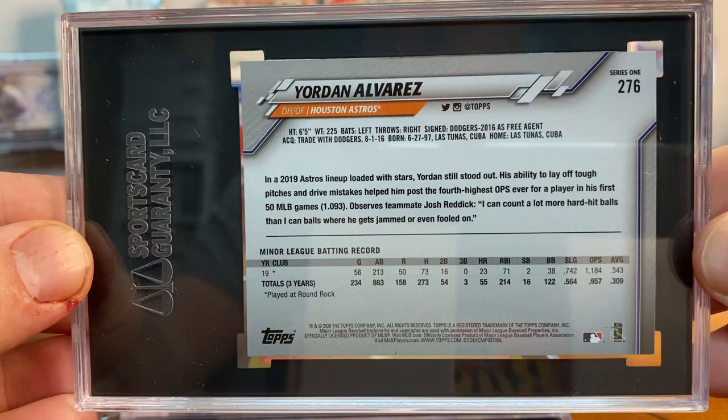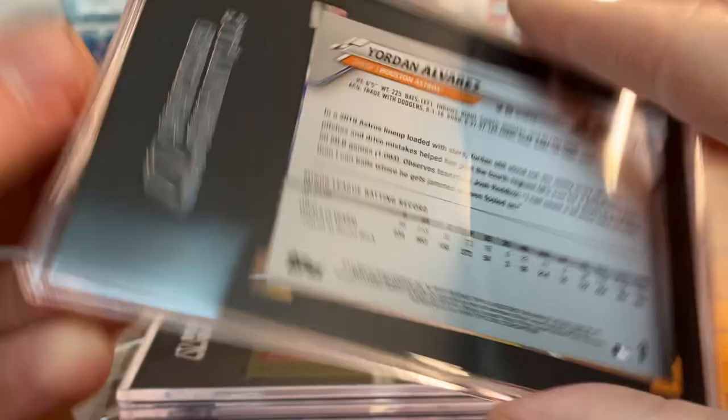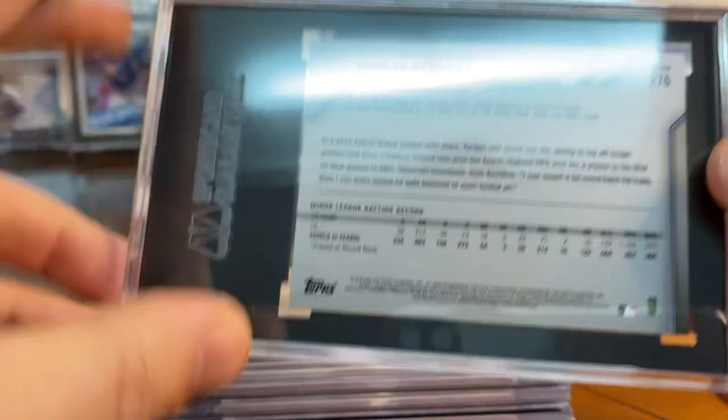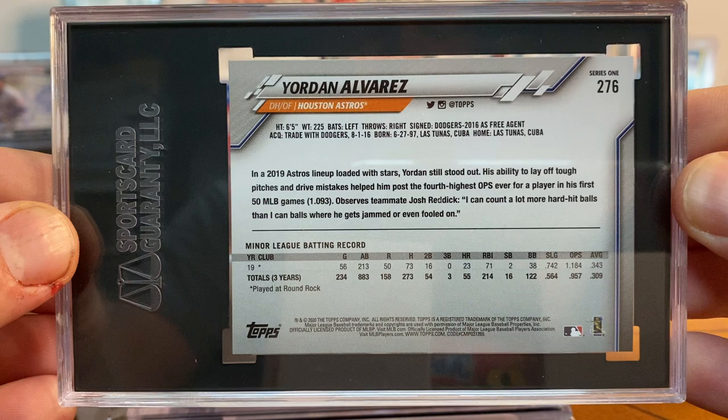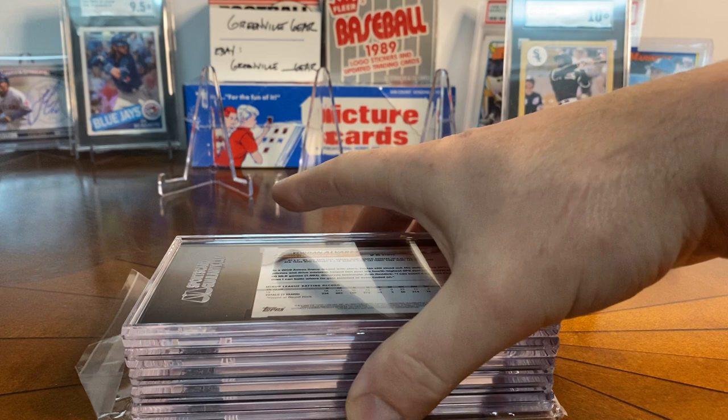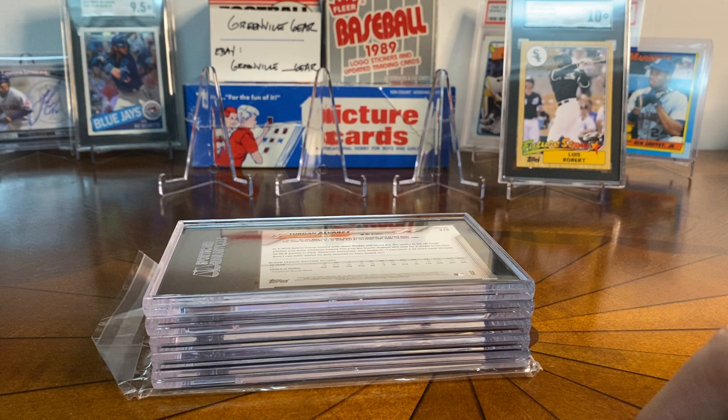Speaking of Yordan, here's his base Series One from 2020. I think I submitted a couple of these — he's a player I really like. The first one got a 9, and the second one got a 9.5. Decent there. I'll probably keep both of those. That's my big debate — you'll see later in the order that I submitted some multiples of certain players trying to get 10s, and then I'll keep the 10 or maybe sell the others to buy more cards.